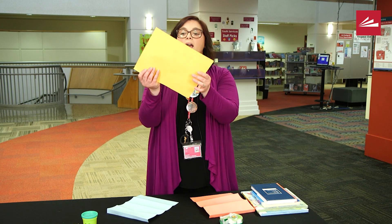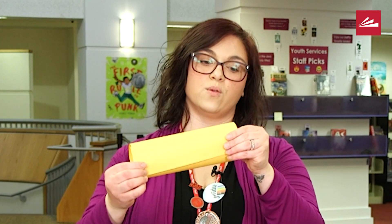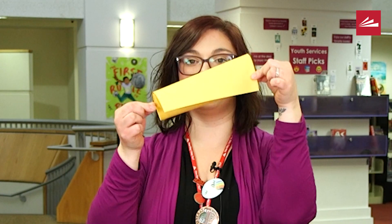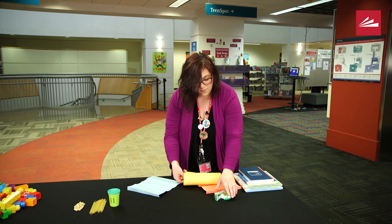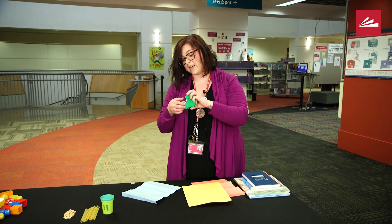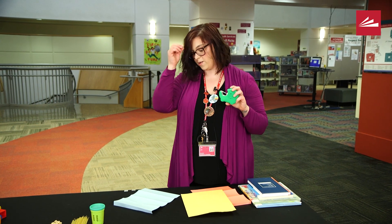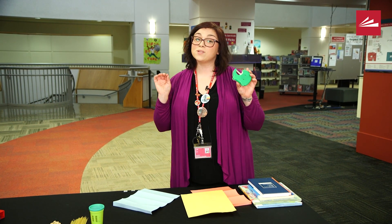Our first shape we're going to make is a circle. You're going to take your paper and simply fold it into a circle. Then we're going to take some tape. I like to take a few pieces of tape and set them on the edge of my workstation — that just makes it a little bit easier.